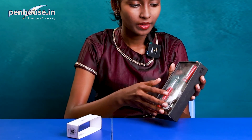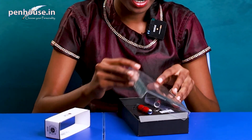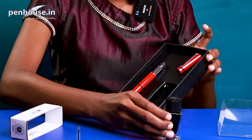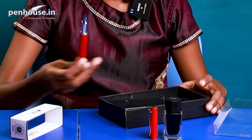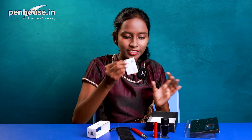We are going to open this box first. Here is a tag — I am going to remove this. And here is a pen. We will take one by one. This pen set comes with a pen, a cap, and an ink bottle. Other than that, it comes with a pouch and eight cartridges.